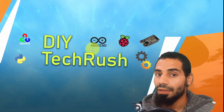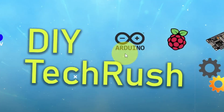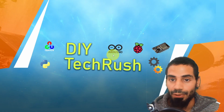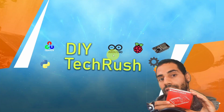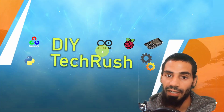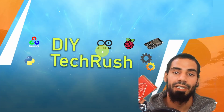Today we are going to talk about another board, but it's not a microcontroller like the ESP32 or the Arduino. It's a single board computer called Raspberry Pi. We have Raspberry Pi 4 for today, but you could pick up the Pi 5 if you want — we're going to follow the same steps. It's going to be a beginner series.